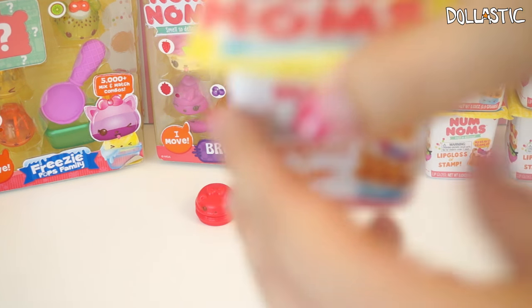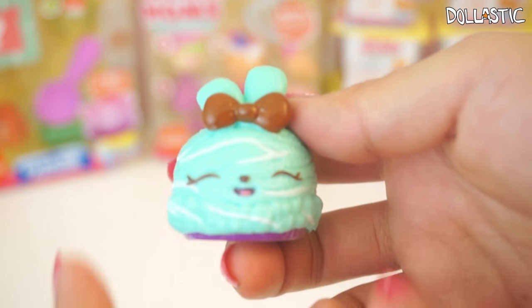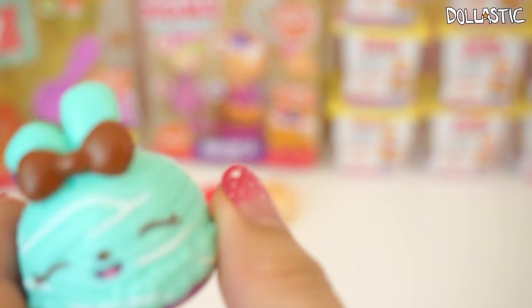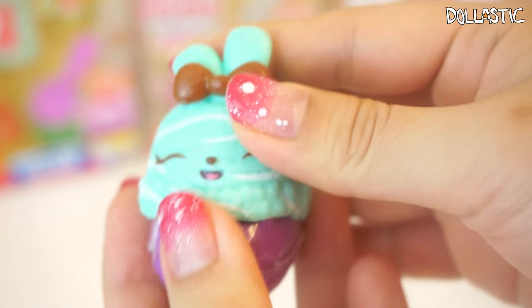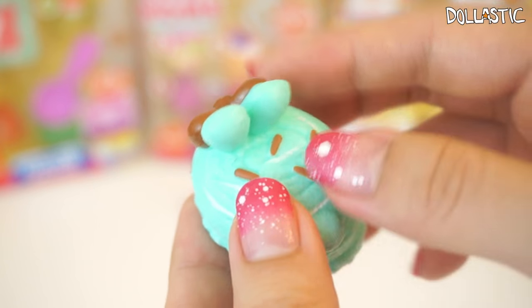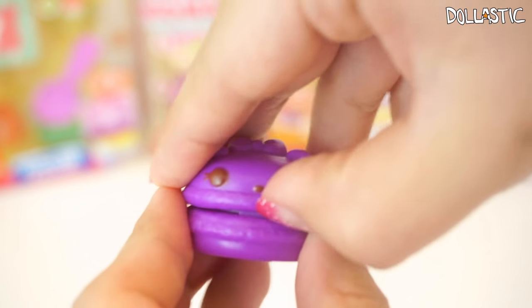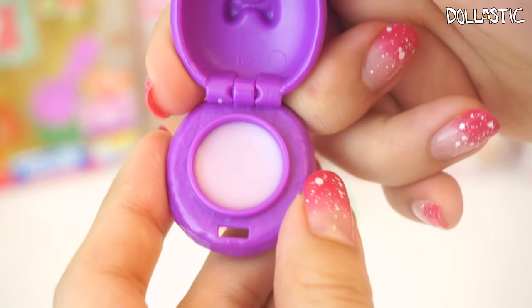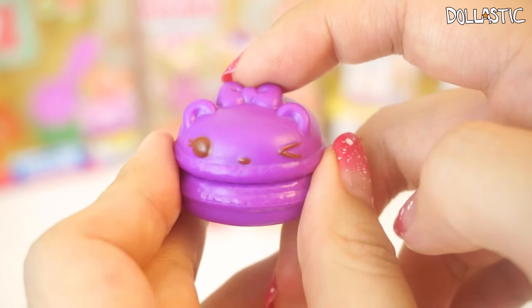Moving on to more Nom Nom blind box containers. I love how they look like yogurt containers, it's so cute. And in this one we got some sort of mint ice cream bunny. This one is Mint Twirl — it's a mint chocolate ice cream, so cute, with some sprinkles on top and a little tail. And here is the Nom I got, which is Berrylicious Lip Gloss Up. It's exactly the same as the first one I got — Bubbly — but in a different color.